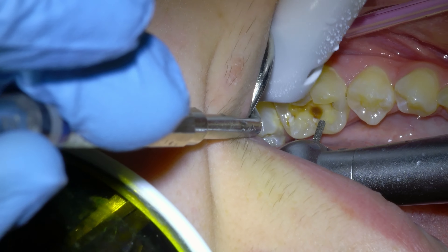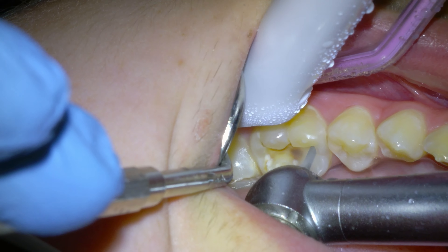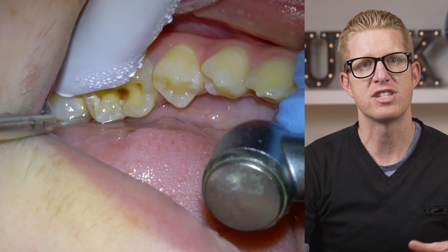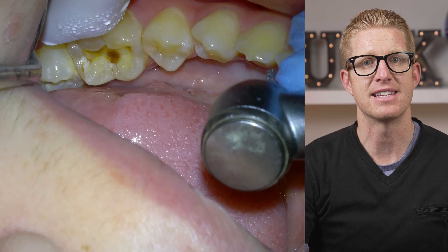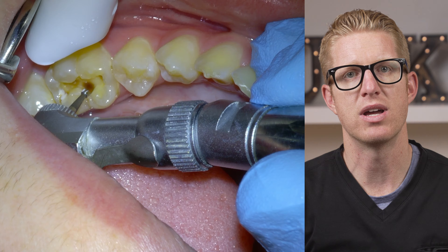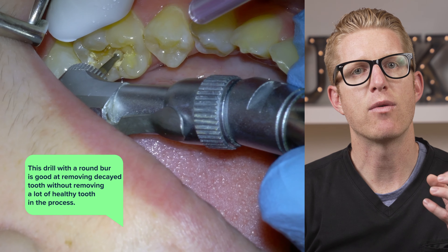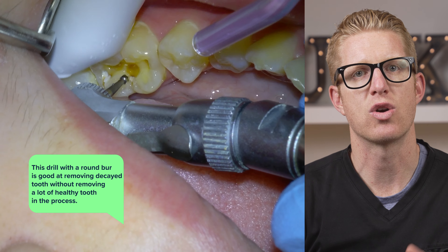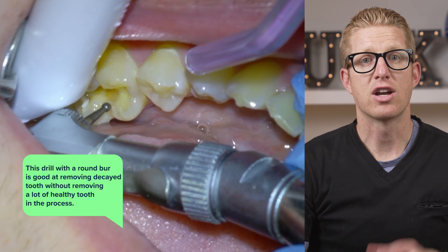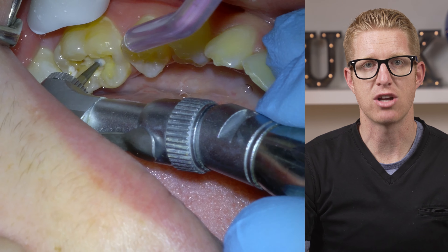Sometimes if the filling is small, drilling to the optimal parameters will remove all of the decay as well. However, if drilling to the optimal parameters doesn't remove all the decay — as it doesn't here — then we remove the decay with a slow-speed drill. The slow-speed drill with a round burr is good at removing decayed tooth structure without removing a lot of healthy tooth in the process. In contrast, a high-speed drill will just remove pretty much anything it comes in contact with.